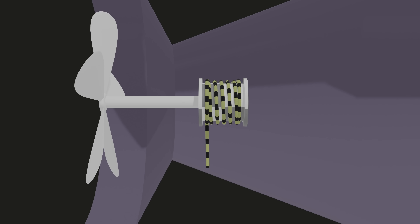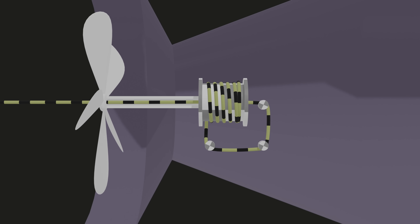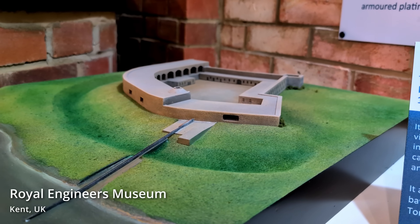Inside the torpedo is a spool of cable, and via some pulleys, the cable makes its way through the centre of the propeller at the back of the torpedo. And to get the torpedo to go forwards, you pull the cable backwards out of the torpedo.